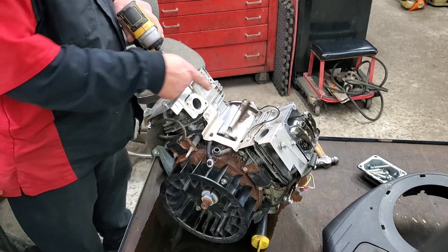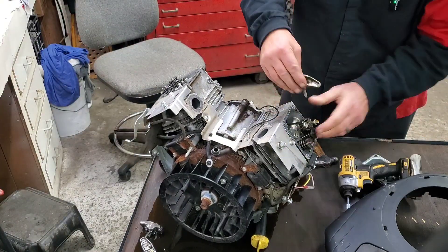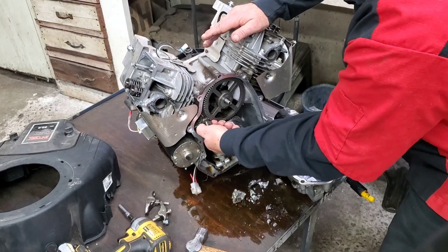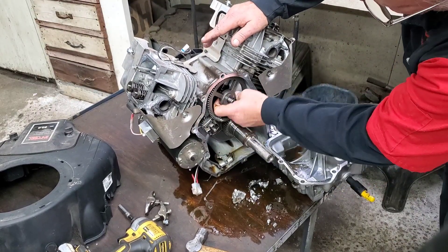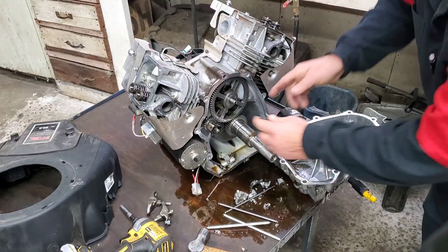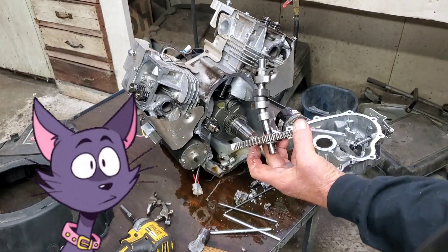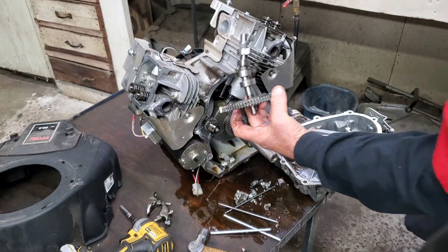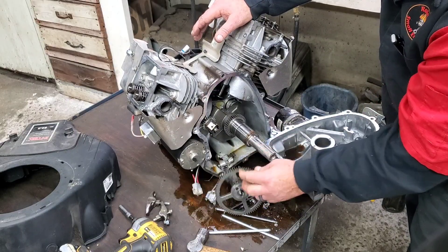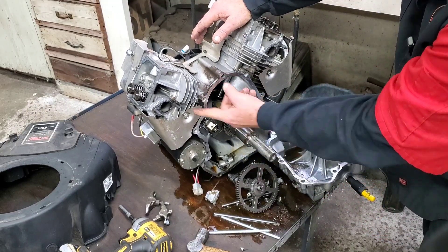Let's go ahead and remove these rockers — I want to slide that cam out. There it is; it's a little crooked. You know what, folks — camshaft, engine cover, the crank is terrible, rods, rings. Everything is damaged.